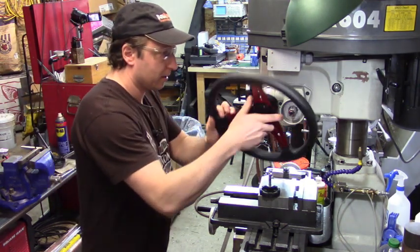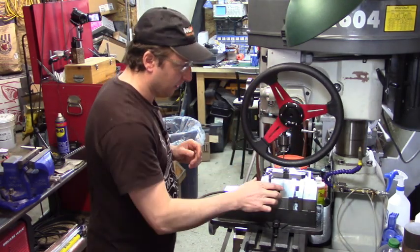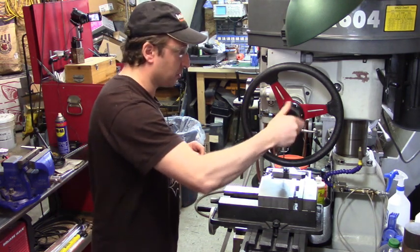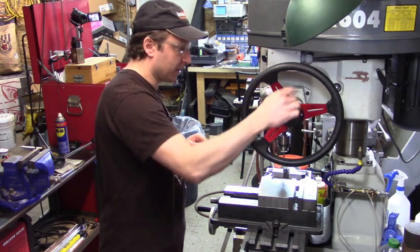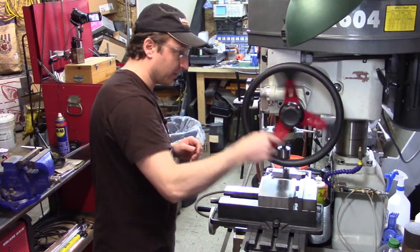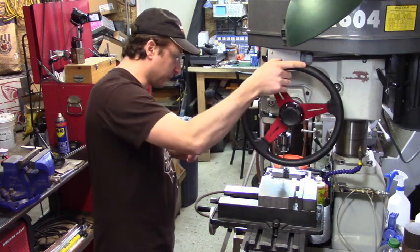We take our quill wheel and pop it on there. For the amount of time it takes to switch over, it doesn't get much easier than that. And now I can use one hand — or one finger even — just to spin it up and down.